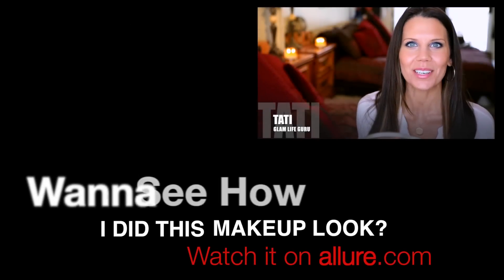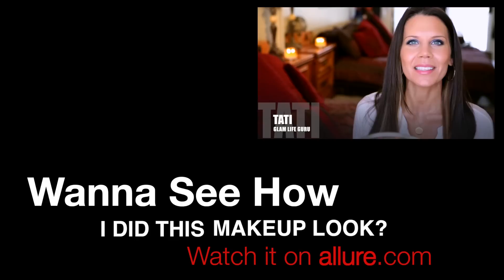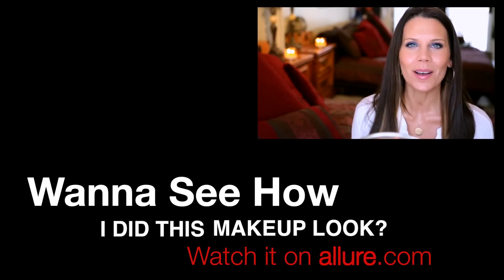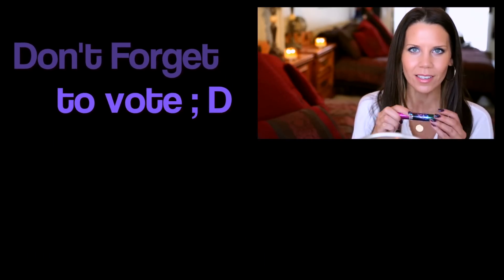I was sent a box of goodies from Revlon and I created this beautiful springtime purple smokey eye. It's easy to do — I'm going to show you how step-by-step, and I may have found a new favorite Holy Grail mascara. This thing is amazing, let's get to it.